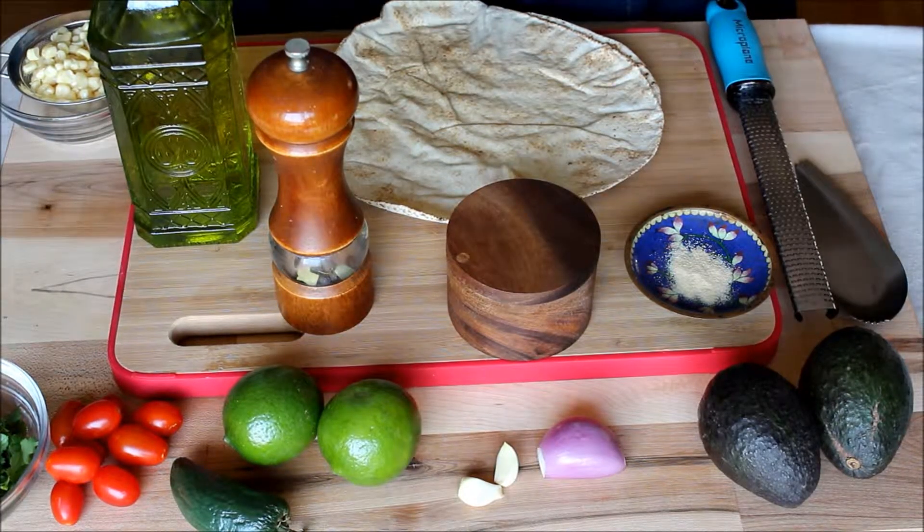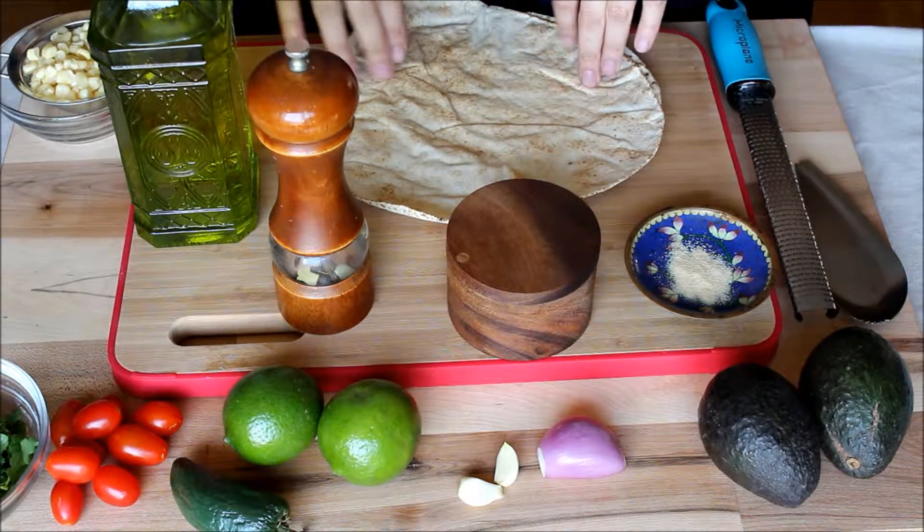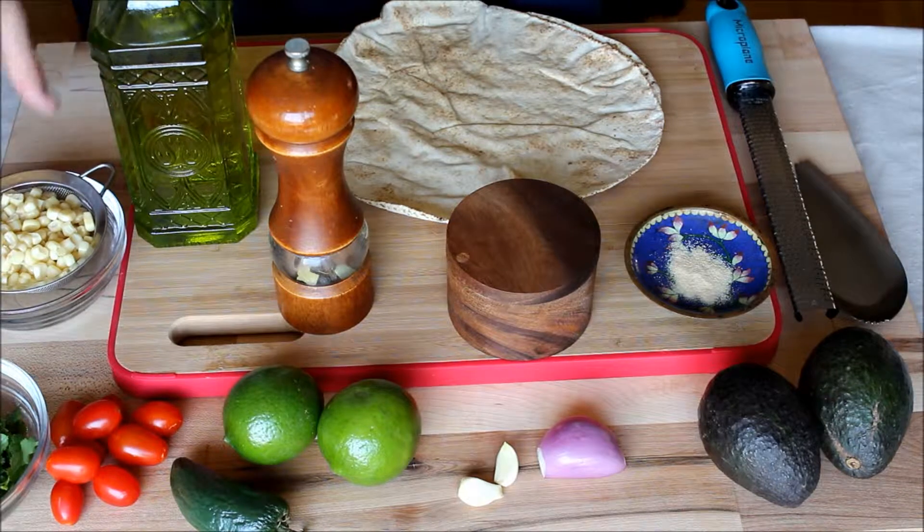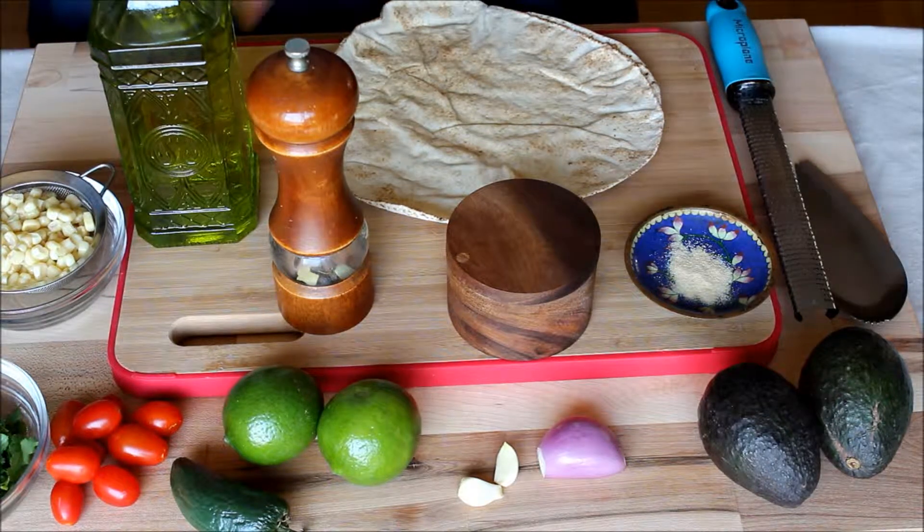Hello, hello everyone. So today I'm going to show you how to make a bunch of things. I know there's like a ton of ingredients. For this video, I was going to make you guys guacamole and my different versions of it, but then I figured I always eat my guacamole with pita chips. So why not show you how to make pita chips? I'll separate it into two videos, but to start off with, I want to show you how to make homemade pita chips.